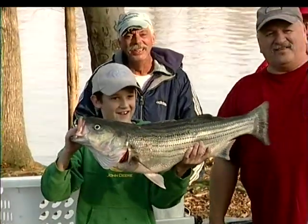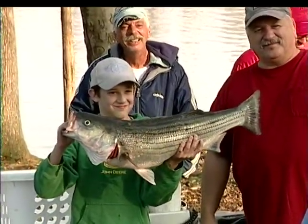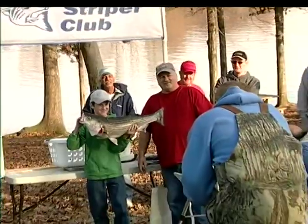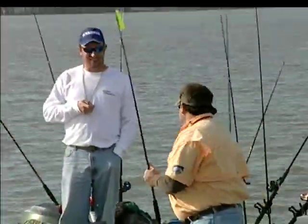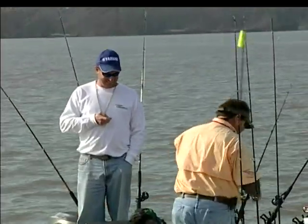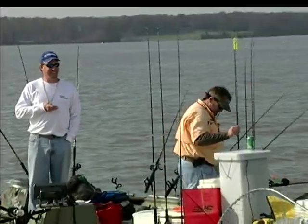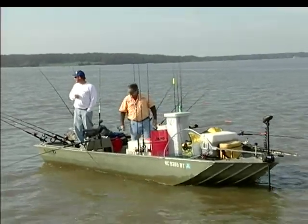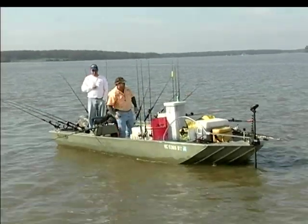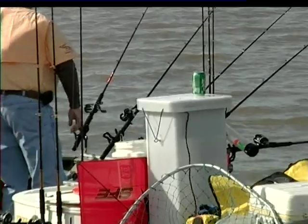Most of the fish we'll see weighed in today will be either eaten for dinner tonight or frozen for meals later this winter. But two guys fishing today feel it's important to try and keep these fish alive, and they're able to do that with the tall cylinder you see in the front of their boat. It's called a striper tube and the fish is actually placed vertically on his nose in order to make this system work.